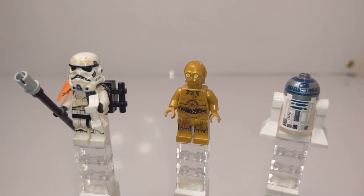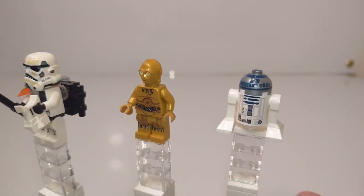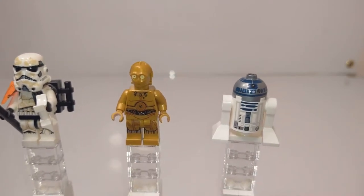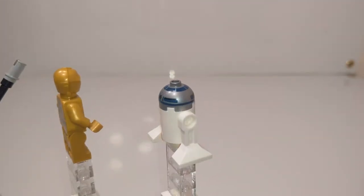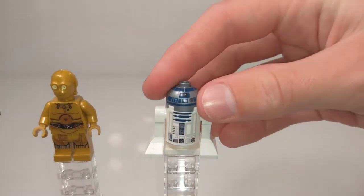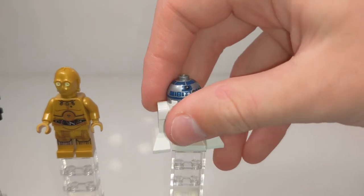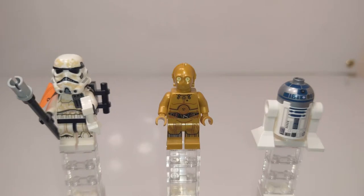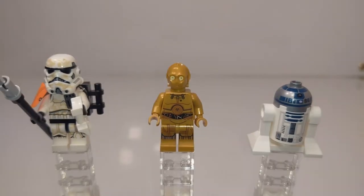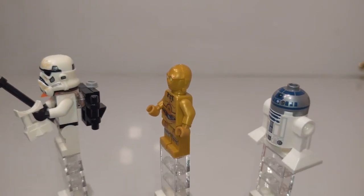From left to right you have a Sand Trooper — a Stormtrooper on Tatooine — then C-3PO, and then R2-D2. Starting with the two droids: R2-D2 is pretty standard, same as in all the other sets, with the print going all the way around the dome piece for his head, the same print on the front, and the same droid legs with articulation so you can tilt him back or forward. Nothing special there. C-3PO is a nice figure to get because he actually surprisingly doesn't come in that many sets recently, so it's great that there's a pretty small, easy set to pick him up in.